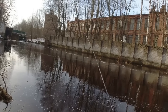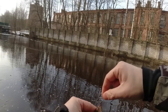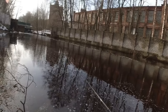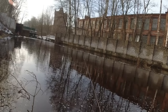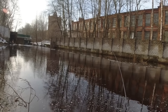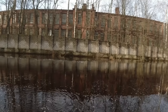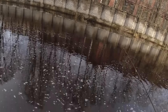Опа — после зацепа сразу окунь подобрал. Зацепился-отцепился — и окунь зацепился! Нападение — кто-то хорошенький сошёл.